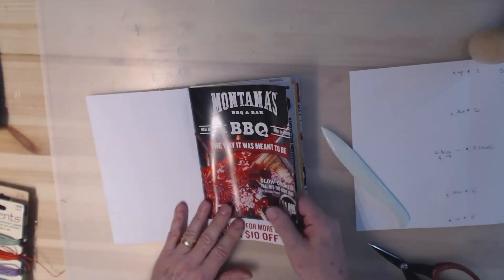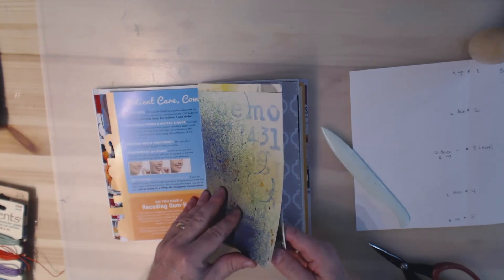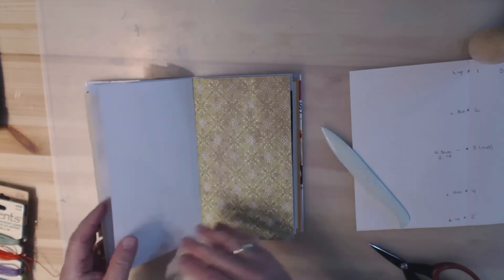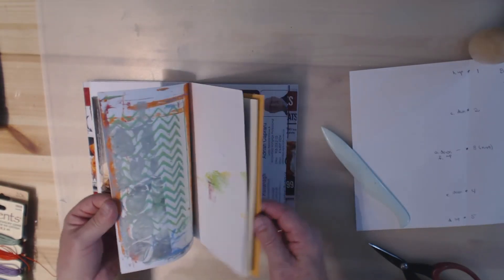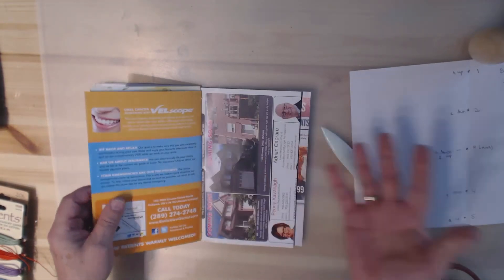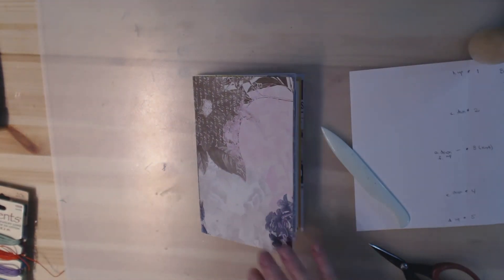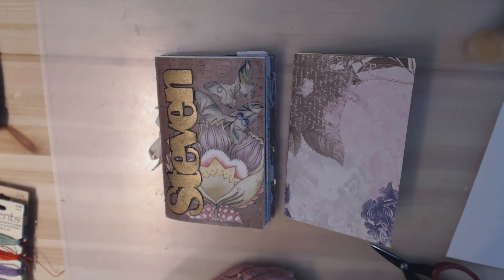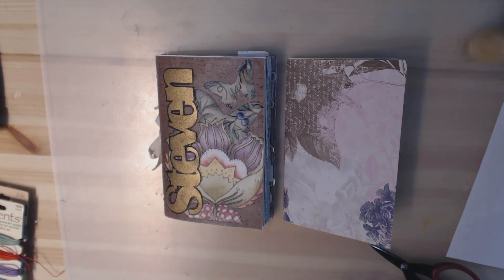And there we have it — our junk journal is done! It has quite a few pages, and now you can gesso, paint, decorate the cover, and do whatever you want with it. I hope my instructions were clear. There are many ways to make a junk journal; this is just one way. I hope you enjoyed the video — we'll see you for the next one. Bye bye!